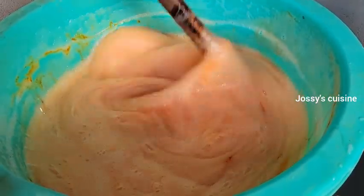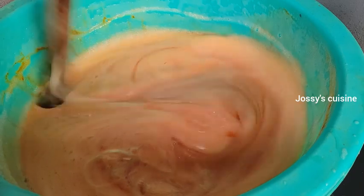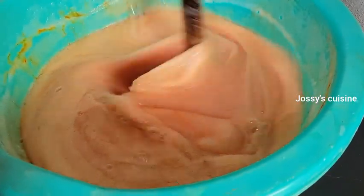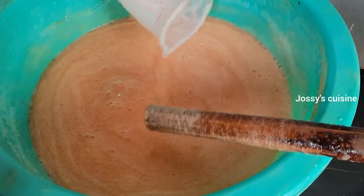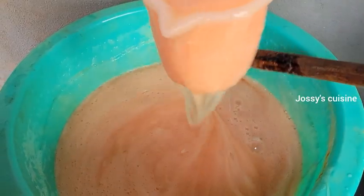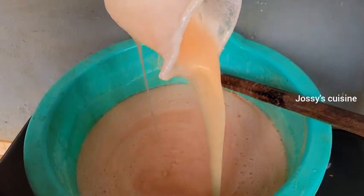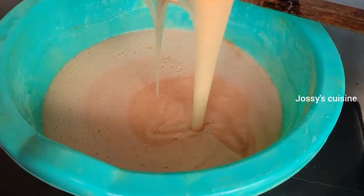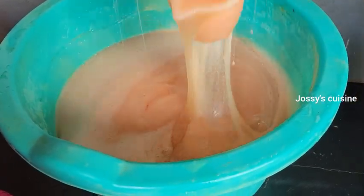It's just left for us to cover the soap for 24 hours. Ensure you cover it for 24 hours because the chemicals are still in their active form. After 24 hours, they will become so mild that you can handle with your bare hands. Take a look at our production — see how thick and foamy it is.